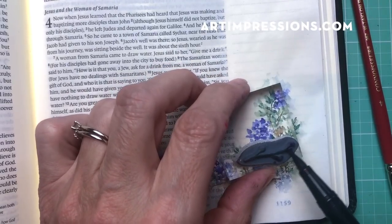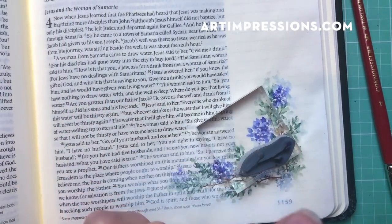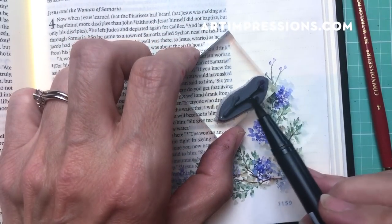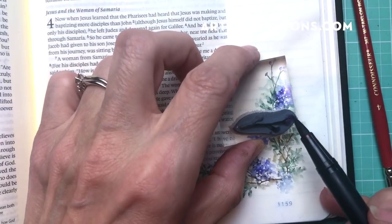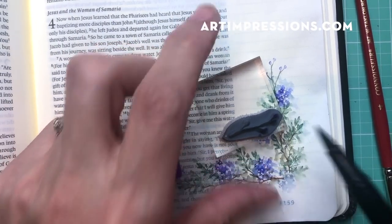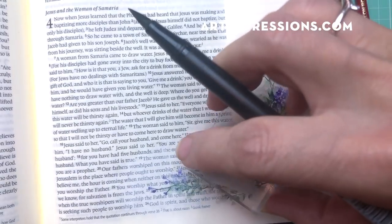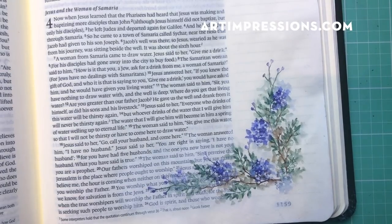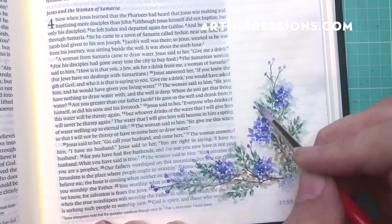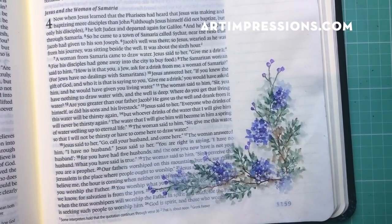Now we're going to the little bud, using two colors — the purple and the green — and this is more of an accent. Just stamp it in here a couple of times. You can keep going and add more if you want. The rule with any long stem is to never add water to the stem, only to the little bloom.